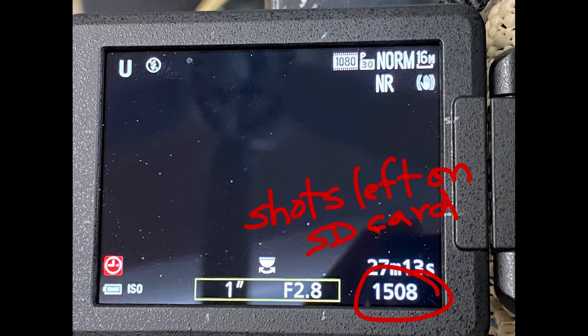On the bottom right, the 1508 means the number of shots you have left on your SD card. Make sure you calculate at least 30 to 35 shots per image and that you have enough to shoot the paintings you have left to do. If you run out of battery life or SD card space in the middle, the camera will shut down and you will need to restart it and shoot the painting from the beginning.